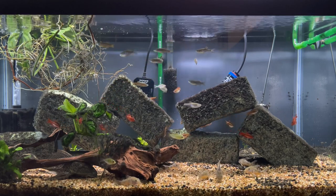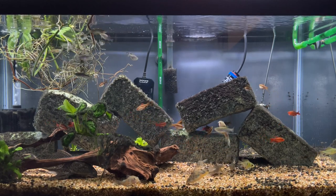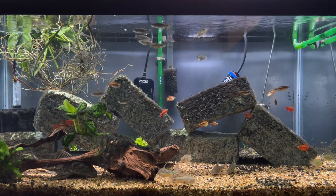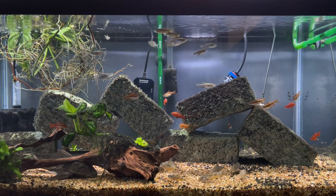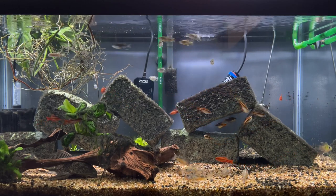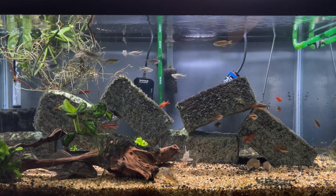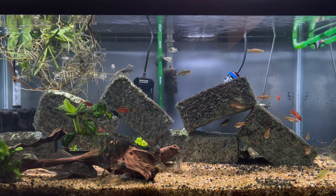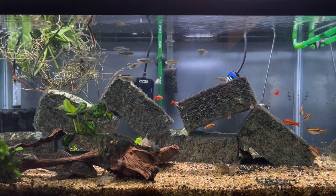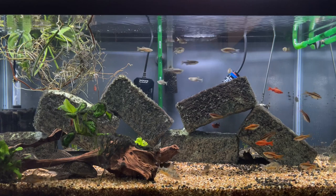A 20 long is probably a little better since they tend to hang out at the top anyway, and a 20 long is a bit longer than a 20 high. But a 20 high works too, depending on your setup and other fish. As far as parameters go, most typical tropical fish parameters will work very well for these guys. Temperatures anywhere from 72 up into the low 80s is probably fine. They're not super picky about water parameters as far as nitrates go.